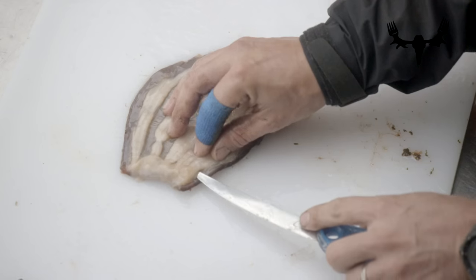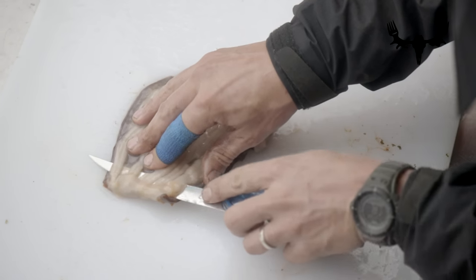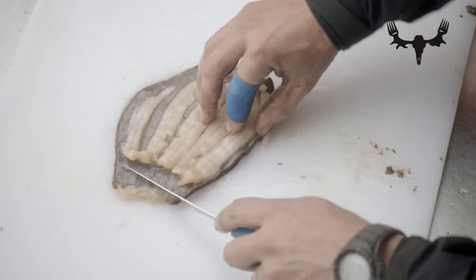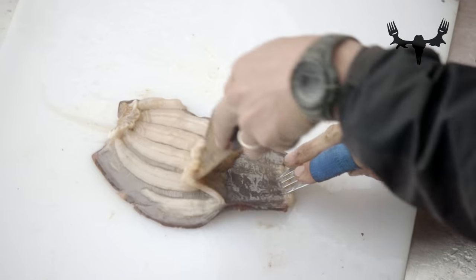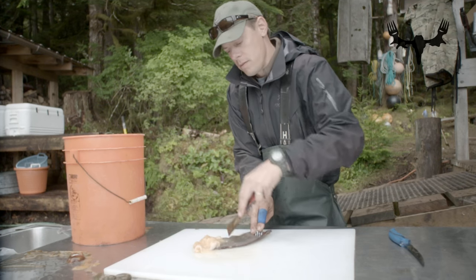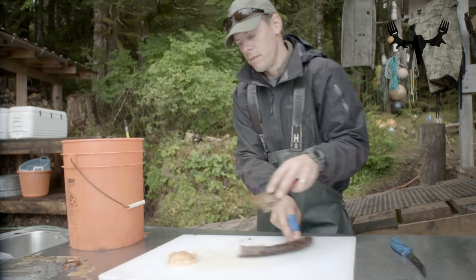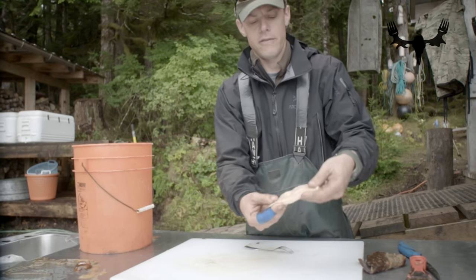I get it started just like this — come with a flay knife, go under. Then once it's started, that's the stuff you're after.